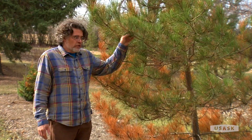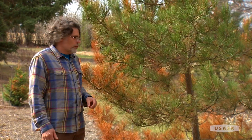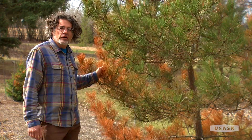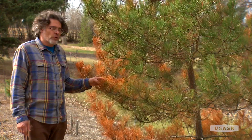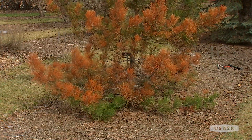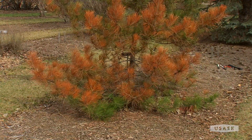It's been growing really well here for probably about 12 years, and this is the first year it's shown some winter damage. The temperature dropped down to minus 43 this year, which might have had an effect on it.